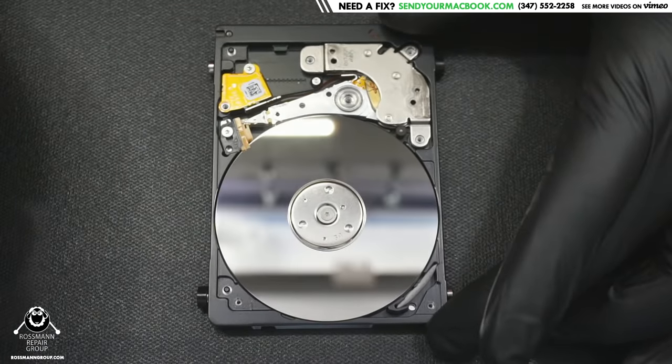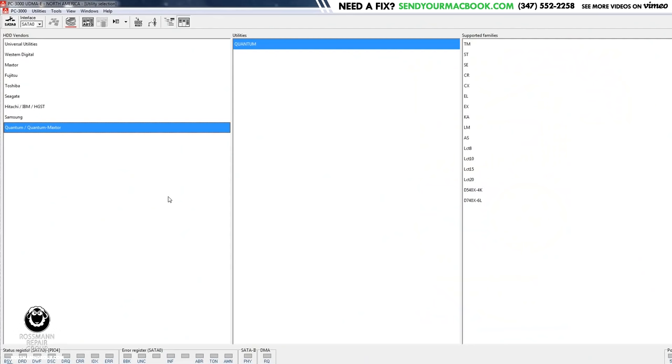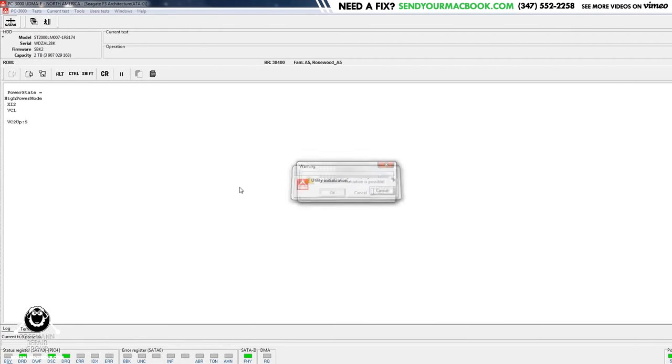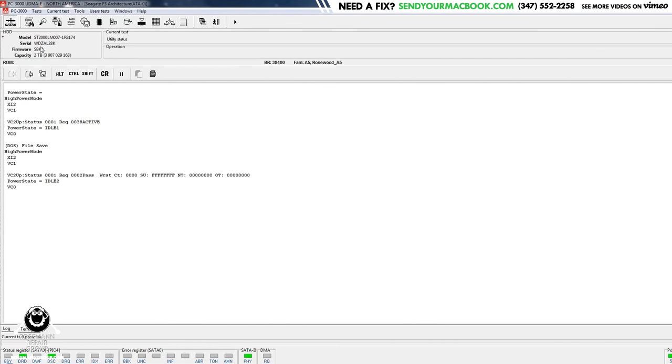After unsticking the heads, I'll hook it up to the PC 3000 with a terminal connection so it gives us the output of what the drive is telling us. I power it on — we get the busy register, and it doesn't look like it's beeping. There it goes, it becomes ready. I hit auto detect and it shows up perfectly fine. We get the correct capacity, the correct serial number, the Seagate model number, and the terminal output doesn't give anything concerning.